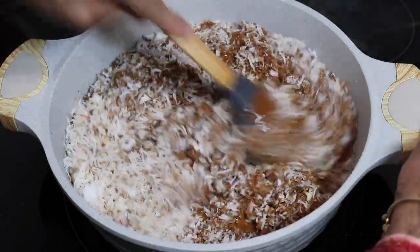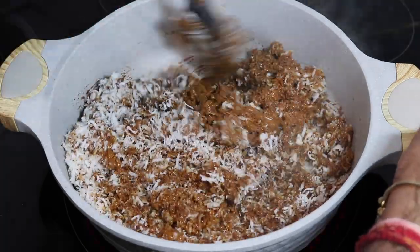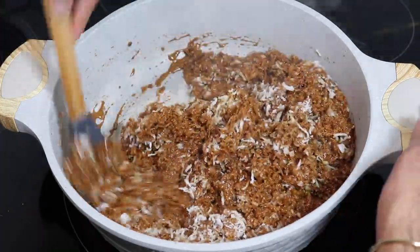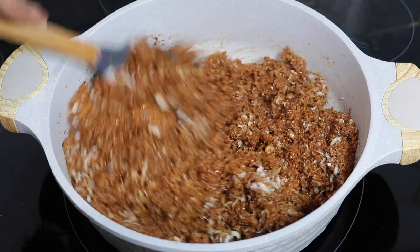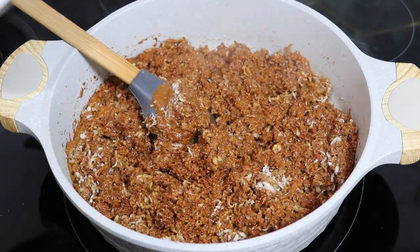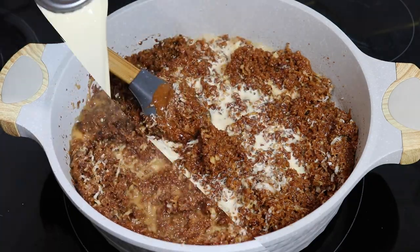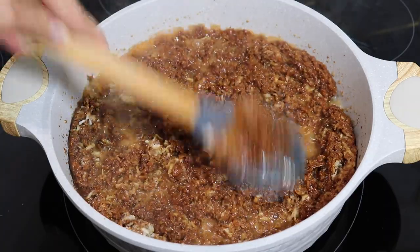Once the sugar reached the color I wanted, I added in all of that coconut we had shredded and roasted earlier. As soon as you add the coconut, it's going to bubble up vigorously. Make sure you mix it up very well until all the coconut pieces are coated with that brown sugar mixture. Then you're going to go in with your evaporated milk.